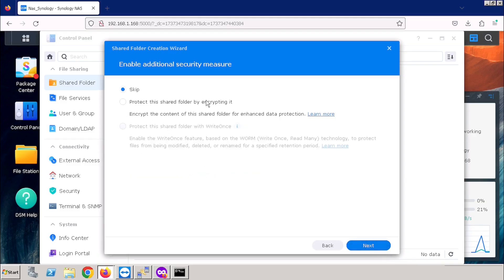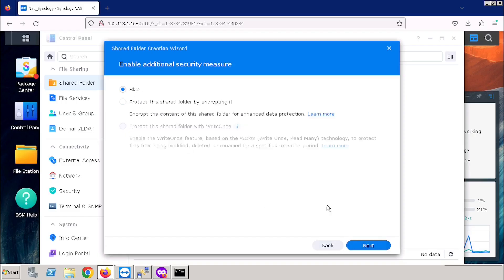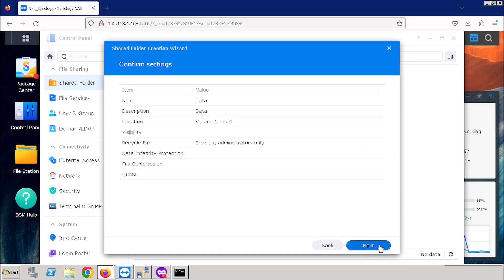If you want to enable additional security measures, you can enable them here. If you want to protect this shared folder with encryption, you can protect it here. For activating the encryption for the shared folder, you can use Protection and enter the key for encryption. Here I am skipping this option and pressing the Next button. Advanced Settings will be available once after configuring the encryption. Then press the Next button. Here we need to confirm the settings that we configured before, then press the Next button. If you want to verify or change any configuration, we can press the Back button, then re-edit the configuration, then press the Next button.